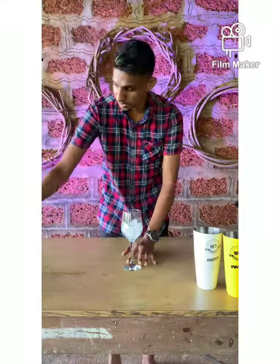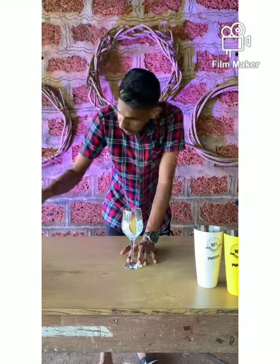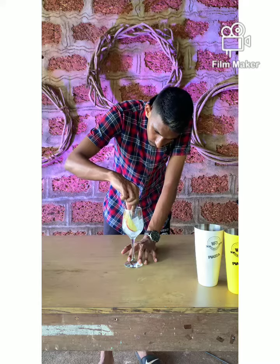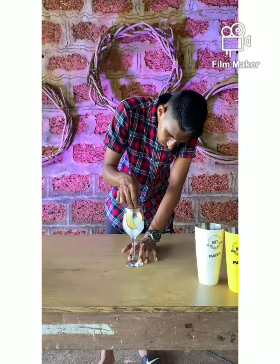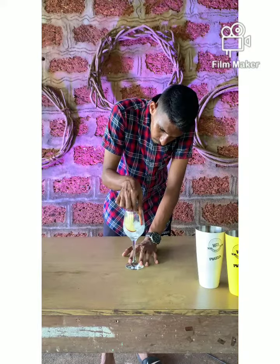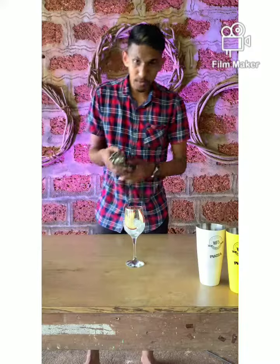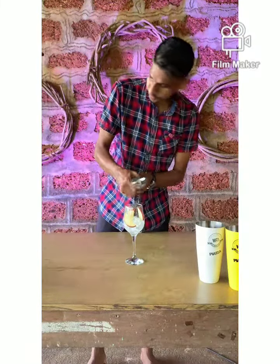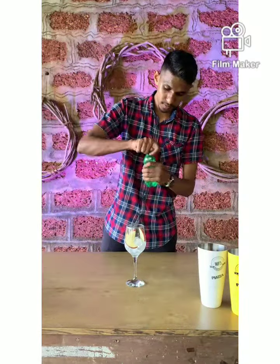We are going to garnish it with some fresh fruits like apple. Then we are going to pour our rum, and now we are going to pour the next spirit.